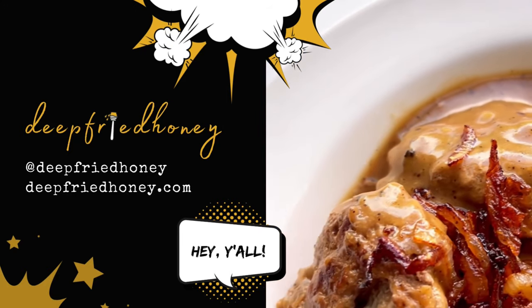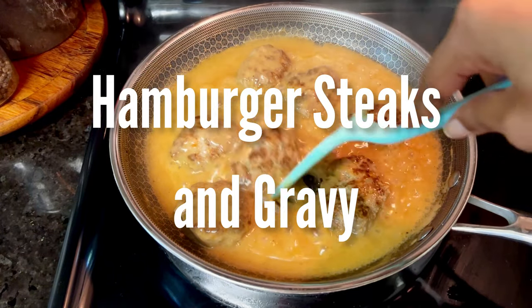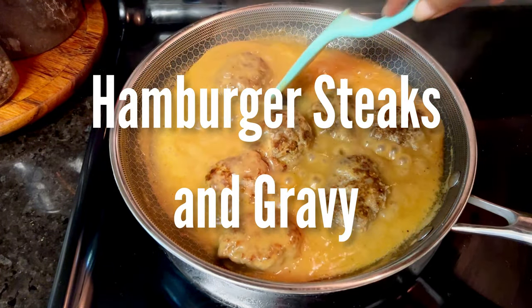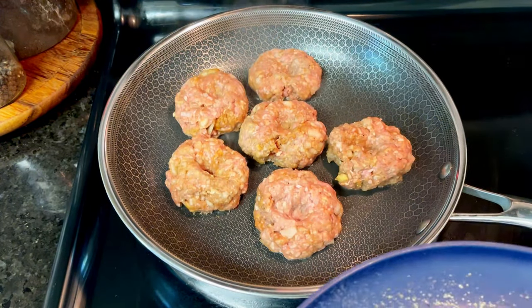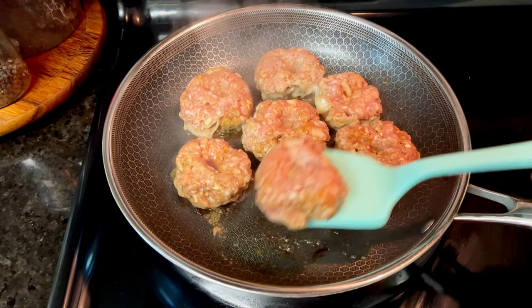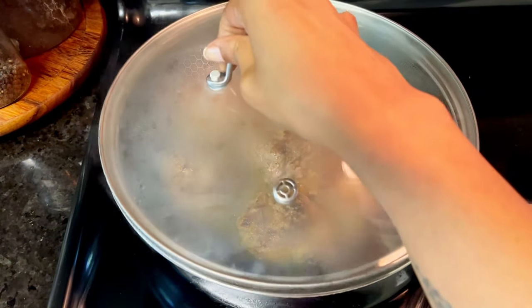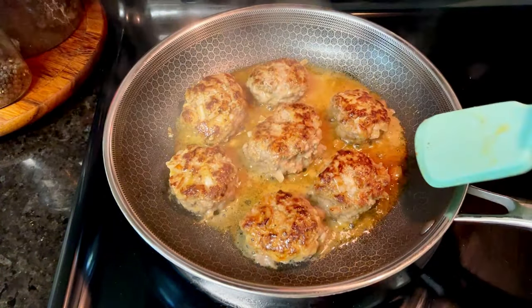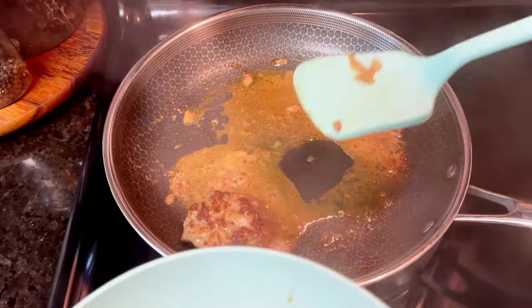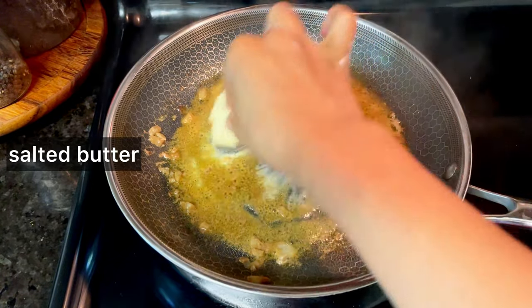Hey y'all. Today I am going to do kind of a deep dive on how I make gravy, specifically the gravy that goes with my hamburger steaks and gravy. That recipe is on deepfriedhoney.com and I really go into the process. So if you need help with the hamburger part, refer to that. But for the gravy, which is the tough part — used to be for me and I know still is for some people — I wanted to focus on that.